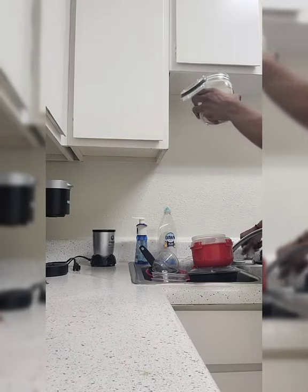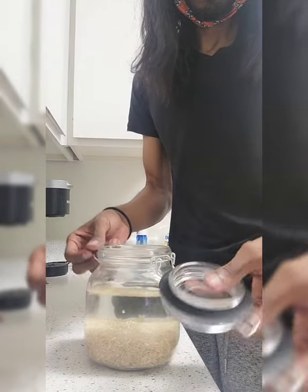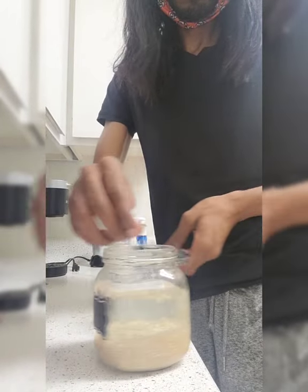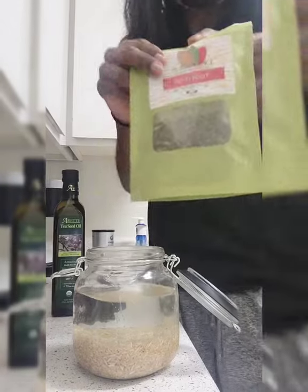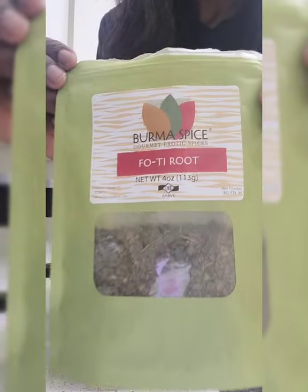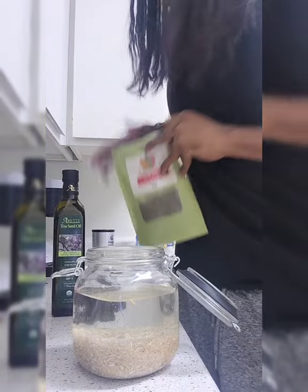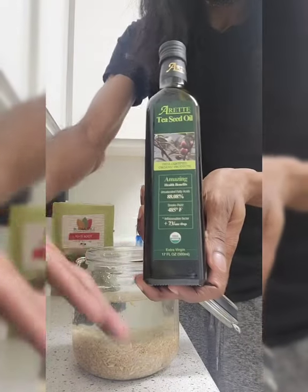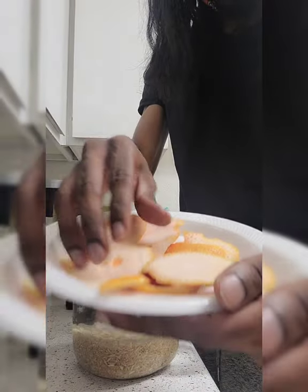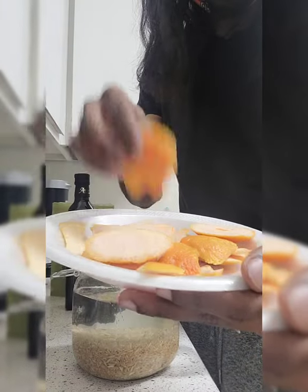After you do all of that, you're going to fill it up with some water. There are some other special ingredients you're going to need — something called faux ti root; I actually got it from Amazon, you can find it there. Also something called tea seed oil — not tea tree, but tea seed oil. And we're going to put all these ingredients in this jar.